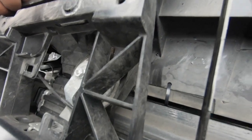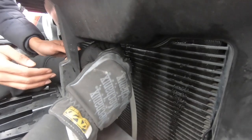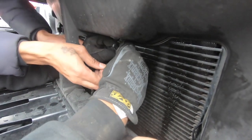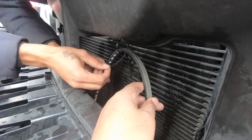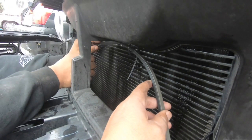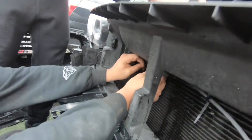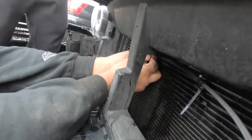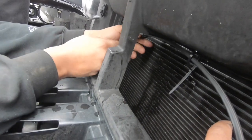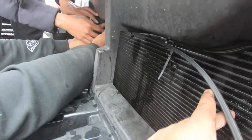All right, got it. There we go, that's one down. Once I get this to hold it — I gotta take these gloves off. All right, next one. Leave it like that, don't tighten it yet. We're going to even it out, then we tighten it up.